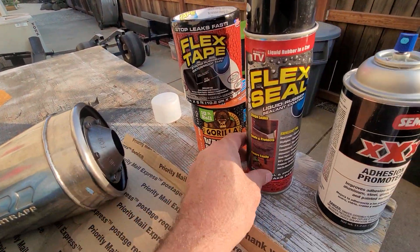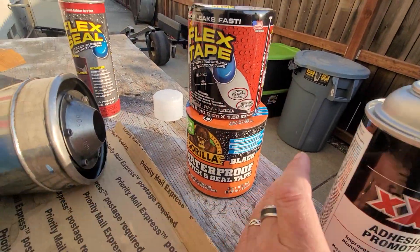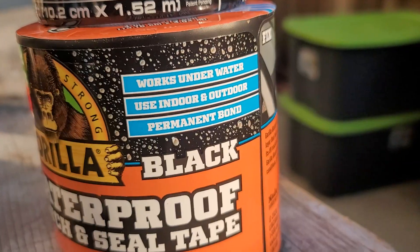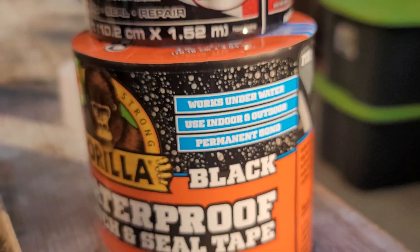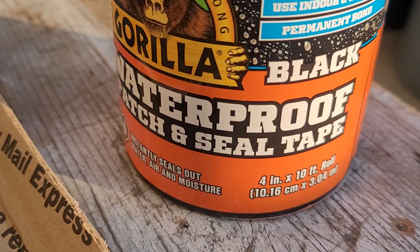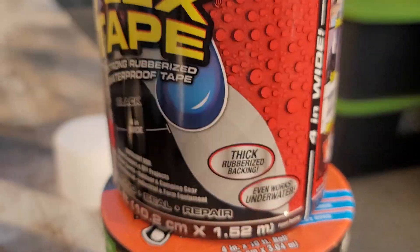Now Gorilla Goo is trying to get in the game — check this out, they're trying to get in the Flex Tape game. They have this stuff right here. Let me zoom in on that — yeah, they're trying to get in the game. It says permanent waterproof, so I'm gonna try that with that.